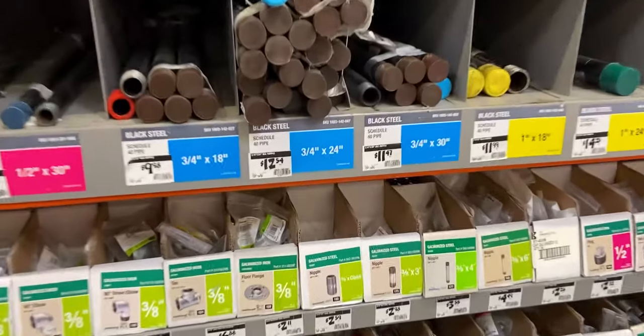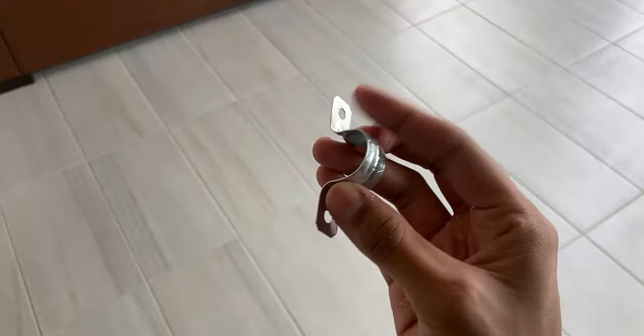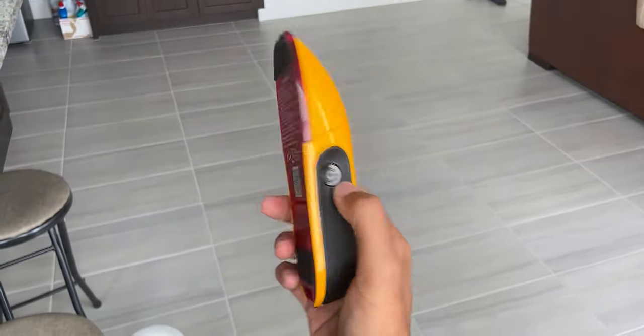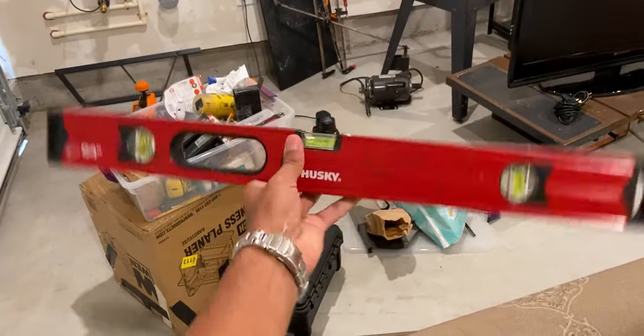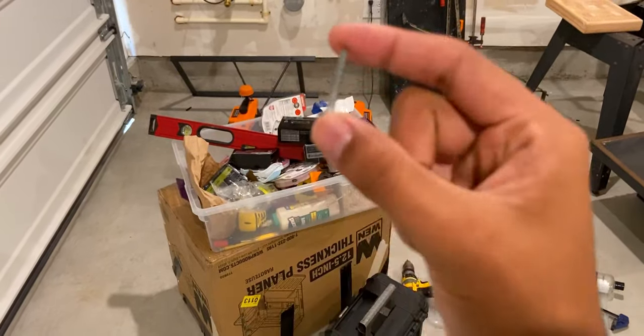I also wanted this desk mounted to the wall with no legs to give it that floating modern aesthetic look, since the rest of this brand new house follows those two themes. So I went to Home Depot to get: seven three-quarter inch black iron pipes, seven three-quarter inch flanges, and at least 14 two-hole straps. You'll also need a stud finder battery, tape measure, at least a two-foot straight edge, a leveler, a drill, and both two-inch and three-quarter inch long screws. All Amazon and Home Depot links are in the description below.